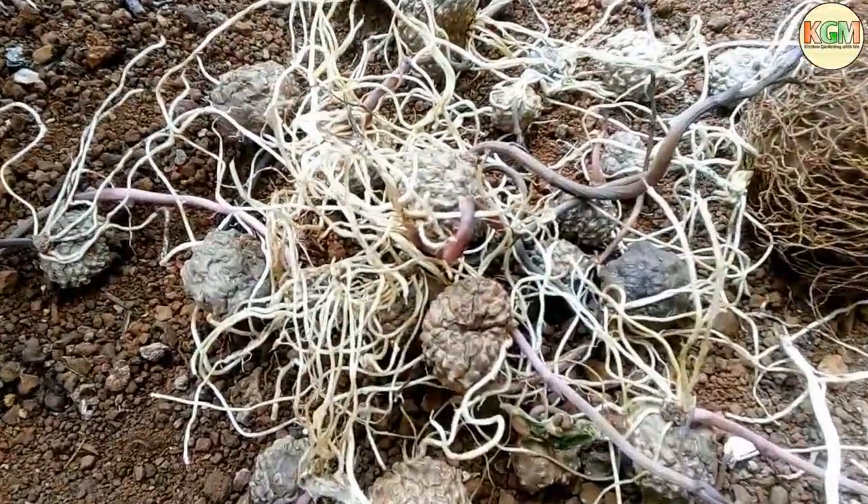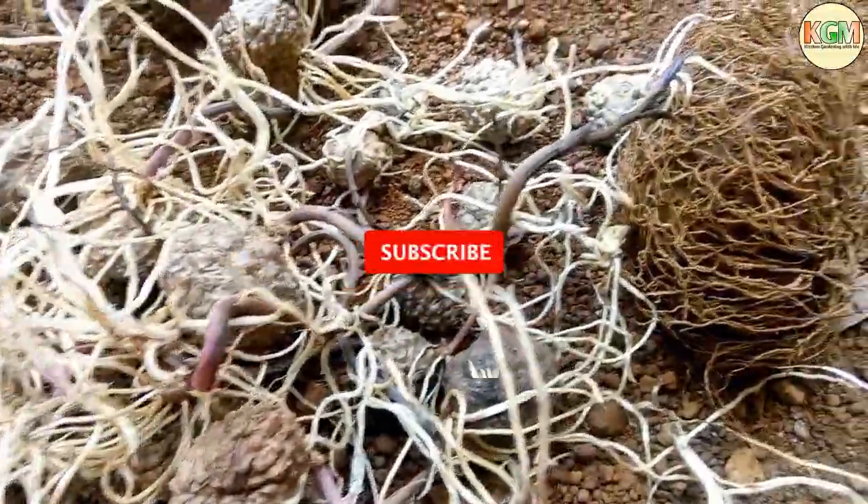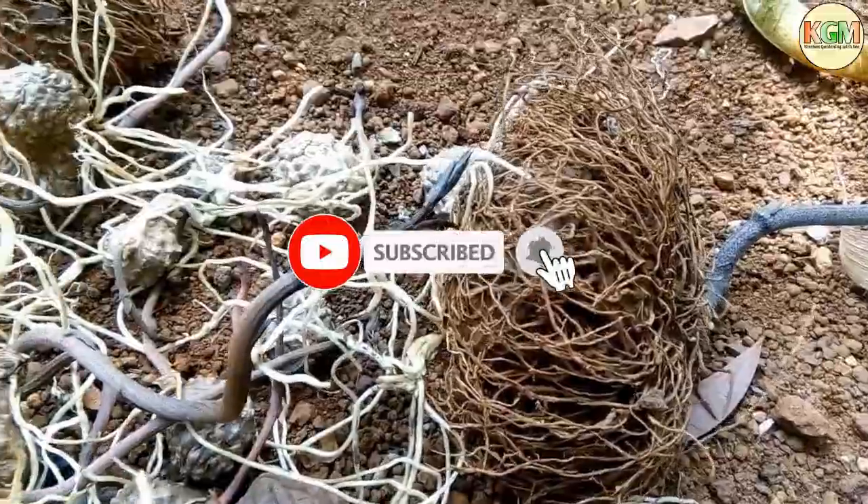Hello friends, welcome to the kitchen garden with me. Today we see how to plant air potato.